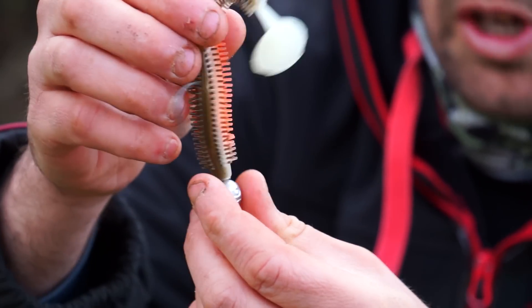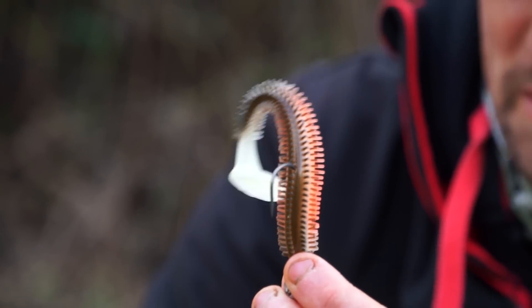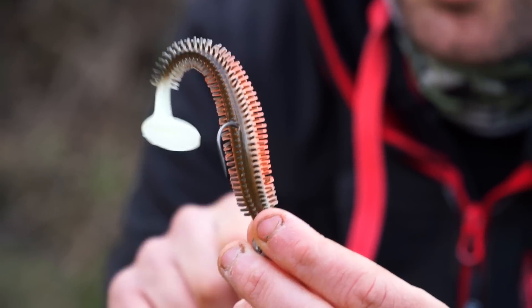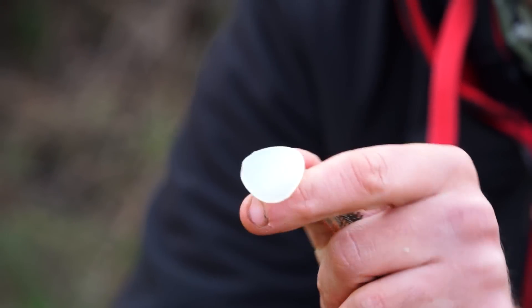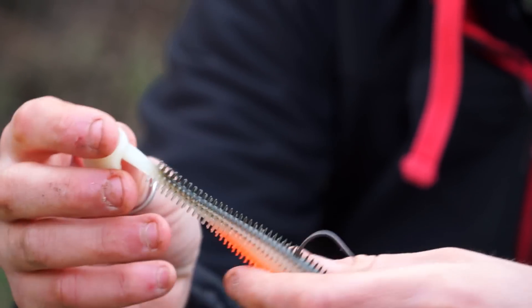You can see how it folds right back over on itself because it's such a soft material. That means even on a really slow retrieve with tiny little twitches and movements, you're still getting lots of movement in the actual lure itself. At the back end it's got a great big paddle tail, and that's going to kick from side to side, putting out lots of additional movement, flash, and vibration.